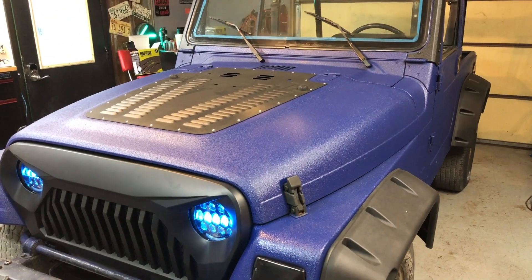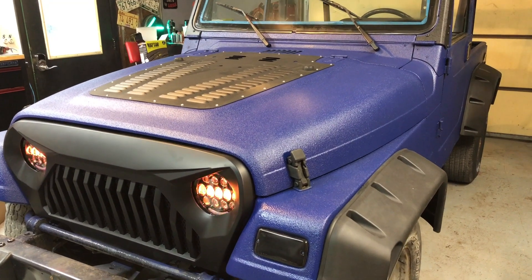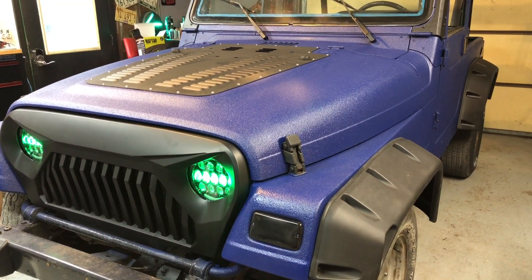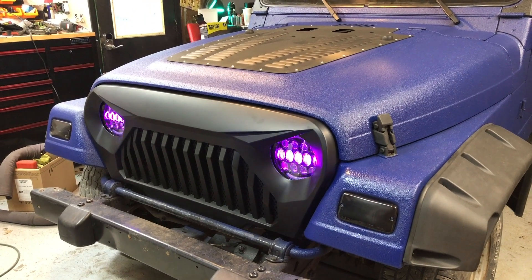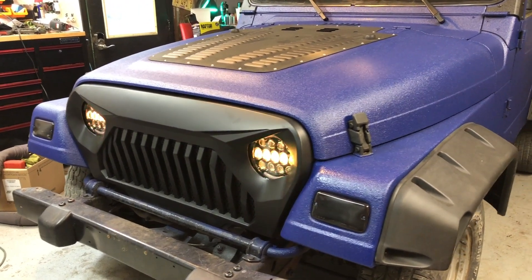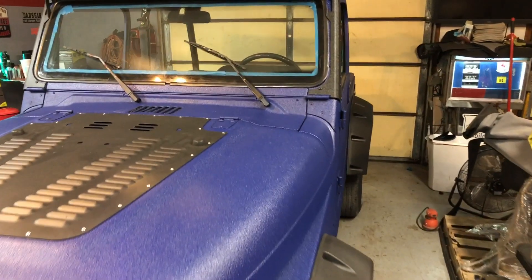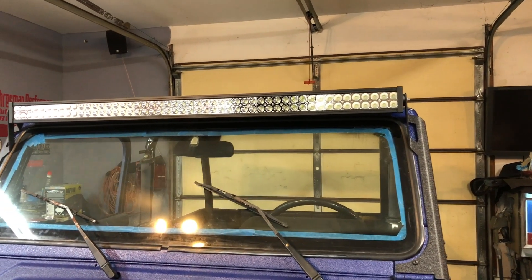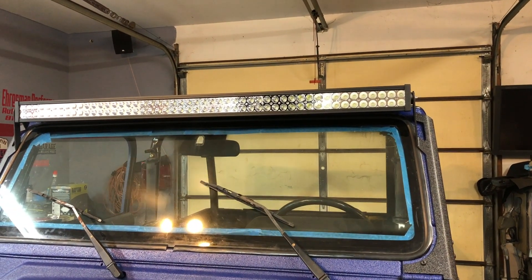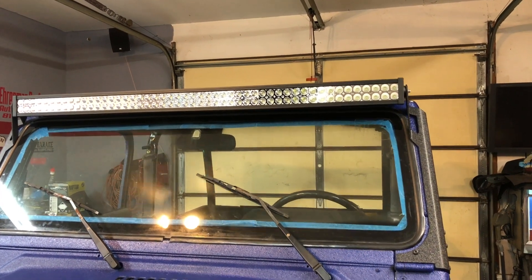We got the vent cover for the hood — it is operational, so there are holes to help cool the engine and get some cool air down there. We got the angry bird front grille, the Vader color-changing LEDs, high and low beam LEDs, plus the 52-inch light bar — just a standard bar, no flood setup, used for off-trail driving.